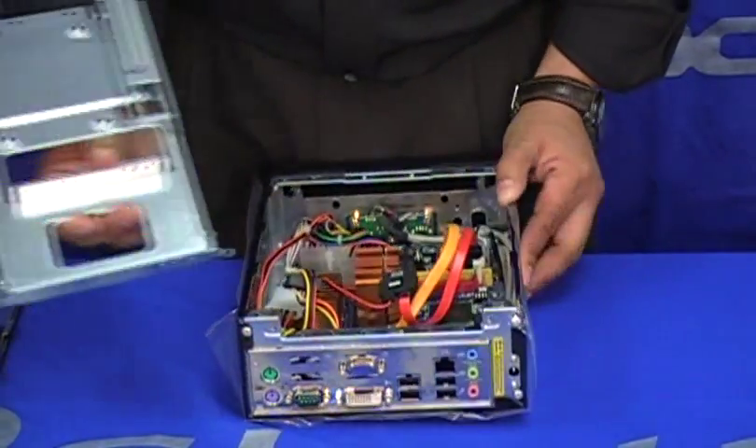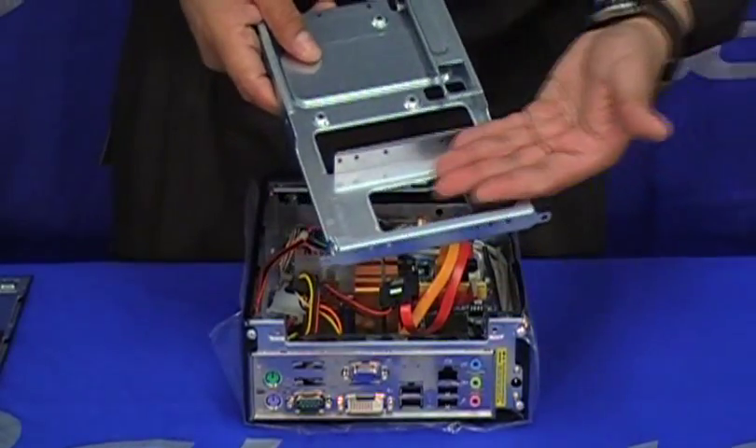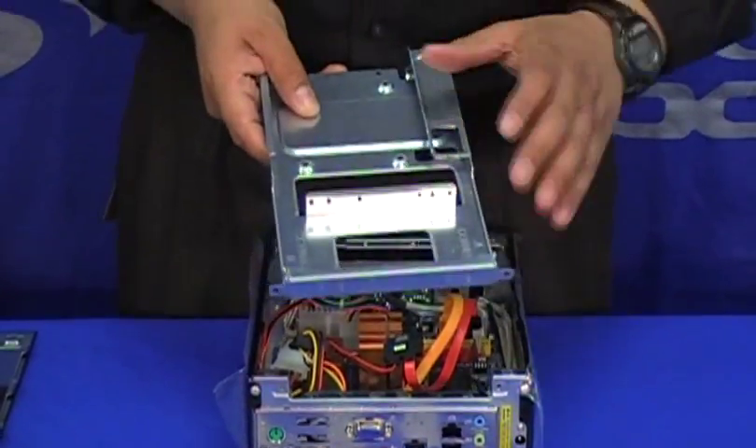Here you can allocate your optical drive and your hard drive. Let's take care of that in a little while.